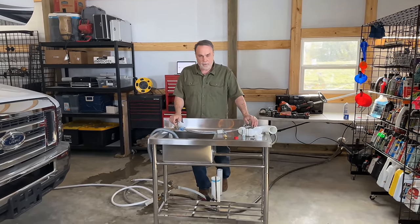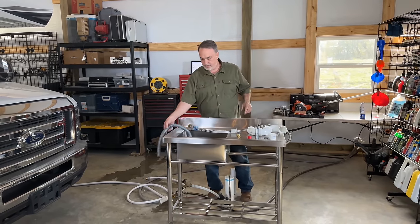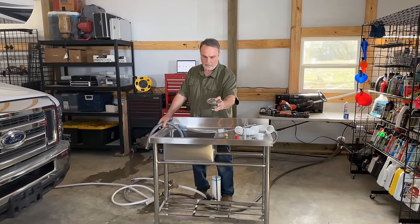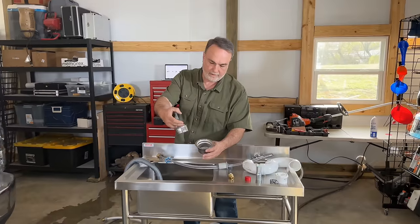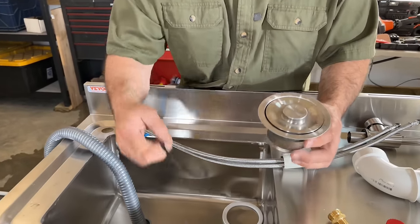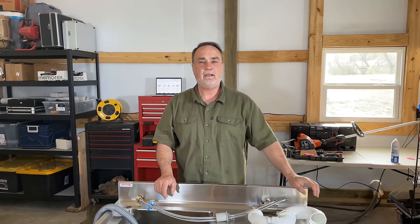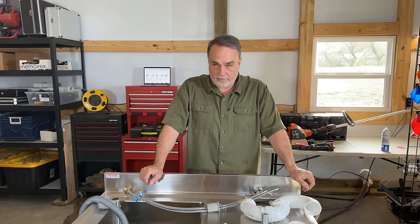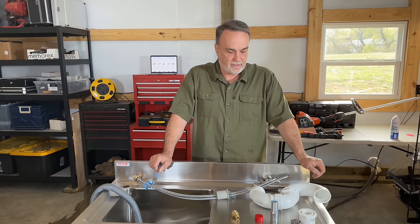I had to buy a few parts to hook up the drain — we needed a P-trap, and I had to reduce down. This is the drain pipe that comes with it. It also comes with a really nice sink drain and even a little tray down in there to catch stuff, along with seals to put it all together. I had to go down to Smith Ace Hardware on Central Avenue in La Follette. I've been going there since I was a little bitty boy — it's been there for almost a hundred years, a locally owned store.